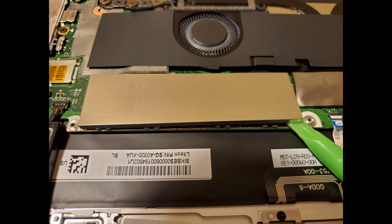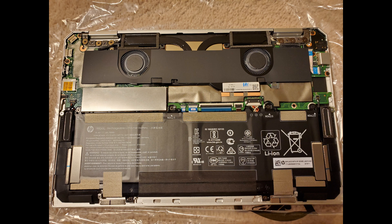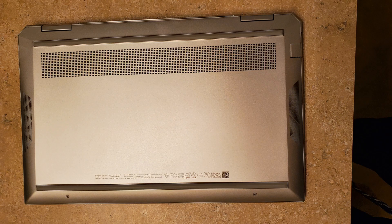Once you have the new drive screwed in, you have to pop the metal plate back on — I would start on the left side to align it correctly. Next, connect the battery back to the motherboard and then screw in those six screws. Then put the back cover back on and snap it all around.